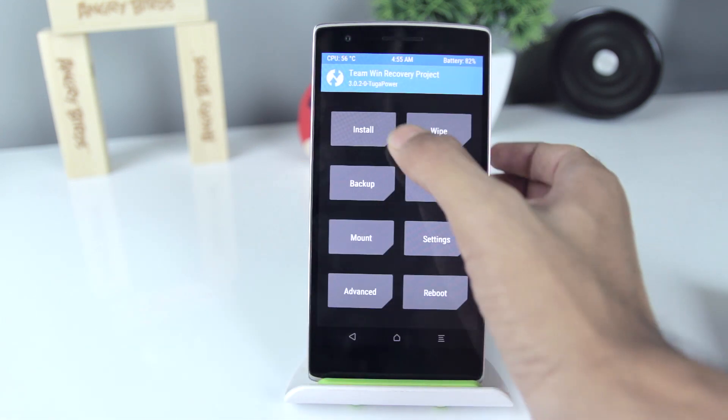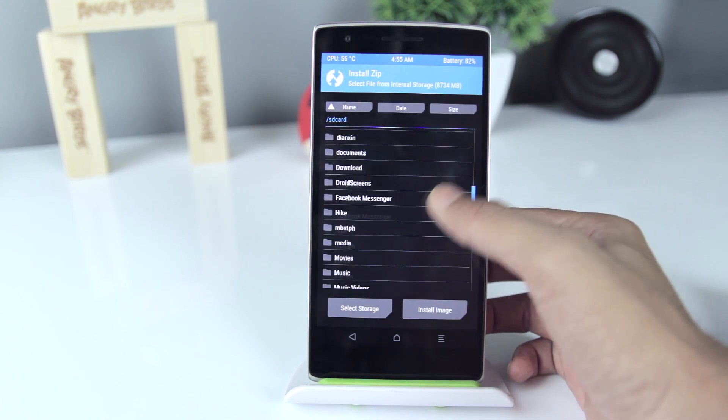Once you're in the recovery, simply go to Install and flash the SuperSU file.